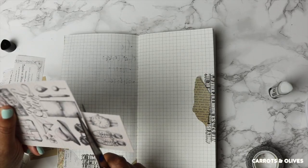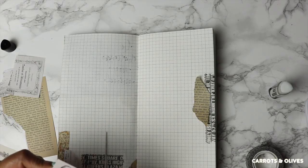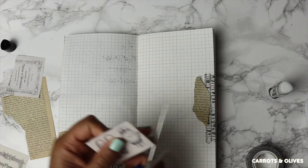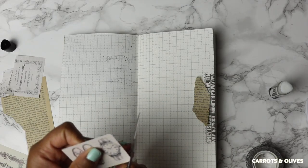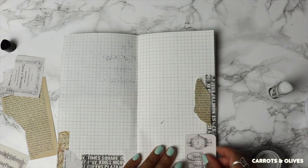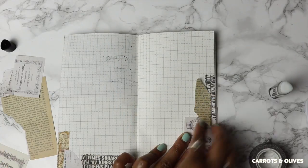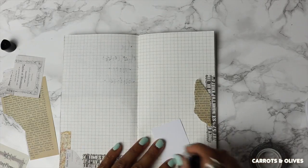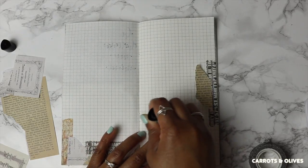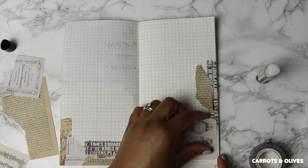I believe this is part of an ephemera pack — I cannot remember the name — and I'm cutting it into pieces just to use a portion of the paper. This is actually a card stock, a pretty sturdy piece of paper, and I try to avoid using too much thick paper because I don't want my traveler's notebook to get too chunky too fast. I do decide to use it, and you can see it has a light shade of pink which I also have on the bottom left corner of the page, so I'm trying to bring that color to the right side.